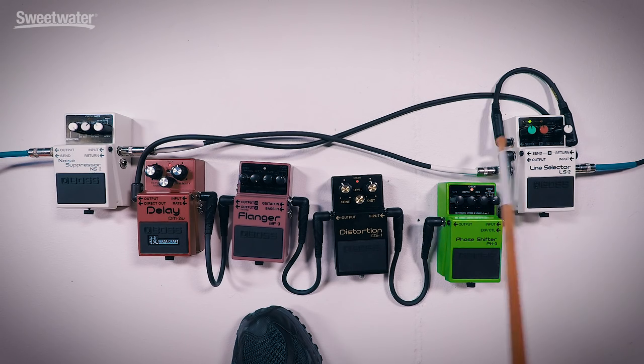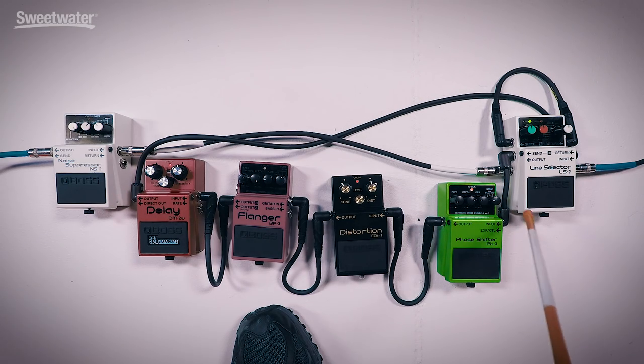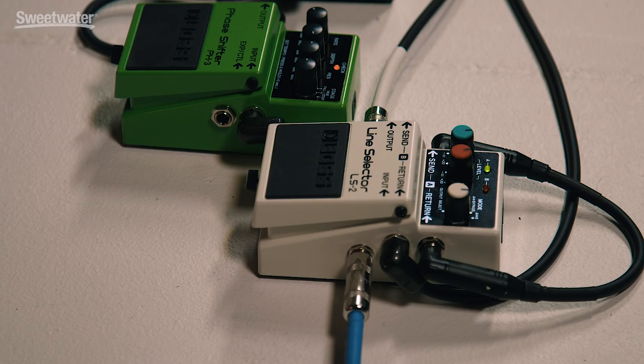We've set up the first scenario using a crunchy amp, and we're using loop A just to goose the front end of the amp. I've deadpatched loop A, so when it's on green I can determine how much gain I've got on that channel and nothing else is going through it. Then in loop B I've got the phase shifter, my DS1 40th anniversary, the flanger, and some delay. The green level control is at 12 o'clock — Unity — so this is what the amp sounds like without any goosing from the deadpatched loop A. I've now put it to 3.33, which is Dimebag Darrell approved.